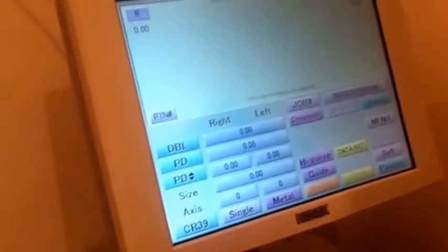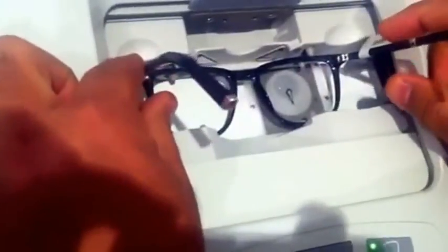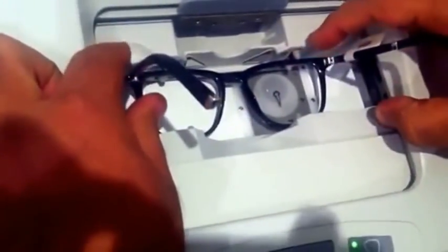Then we will bring the frame and we will remove the demo lens of the frame. We will open here and keep the frame inside. It's very important to show the frame in the middle with the line in order to be in the middle, and keep the line also between the pins here.